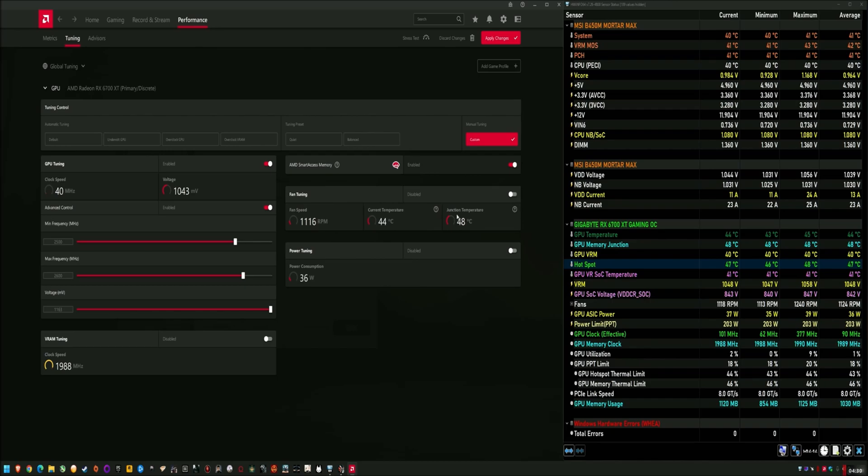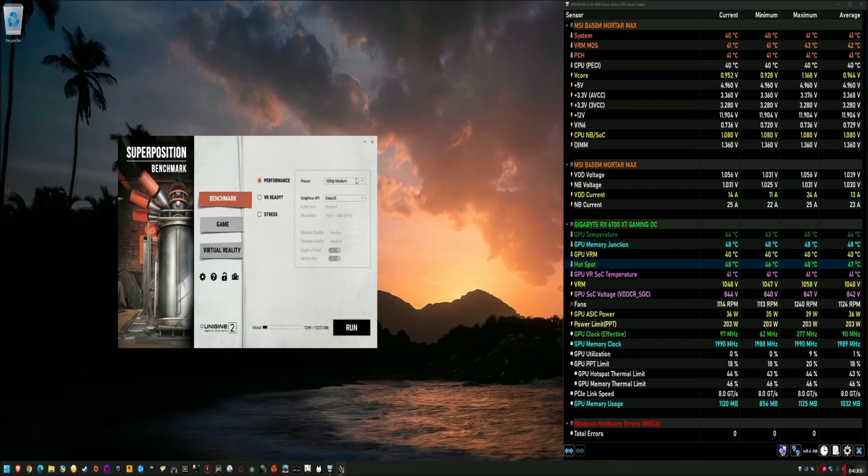I don't actually have to set any fan curves because it doesn't need it. My baseline test is for adding liquid metal to the core to try to make the delta smaller. But just to stress — this is not full stock. The card has already been torn down. I've added thinner, higher quality thermal pads to the memory chips, and I added some cheap 2.5 mm pads between the backplate and the PCB, so on the rear of the VRAM.